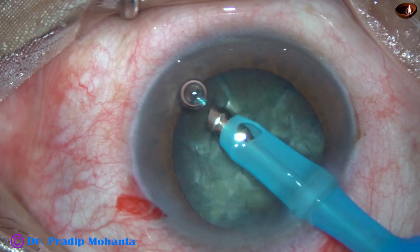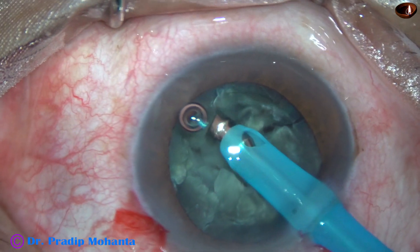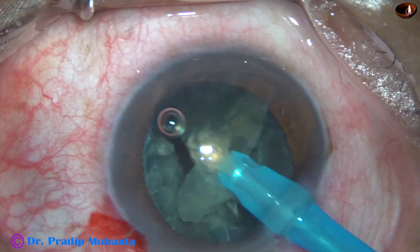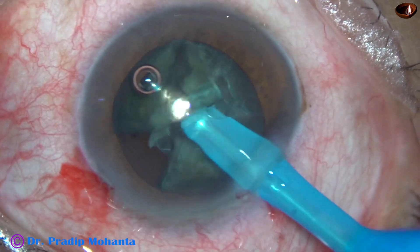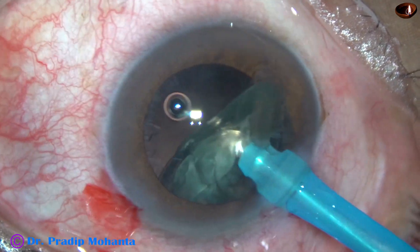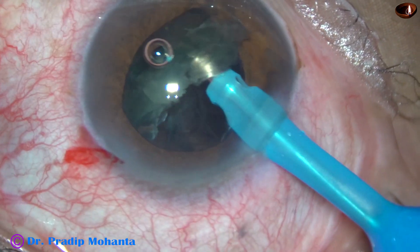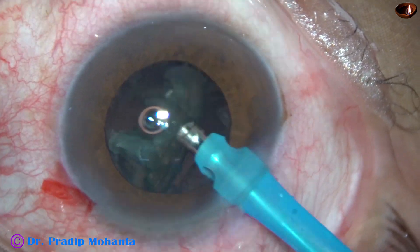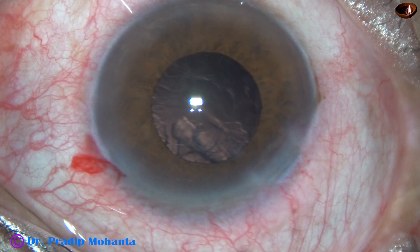I am looking for a free nuclear fragment — and here it is. I hold this piece and emulsify, and the other pieces follow. Now the semi-nucleus is tilted. Emulsification is started from the central part, and the pieces are mobilized in such a way that we don't catch the iris. We have completed the emulsification.